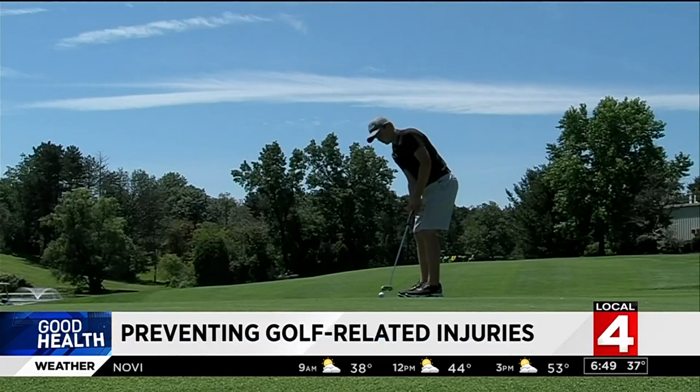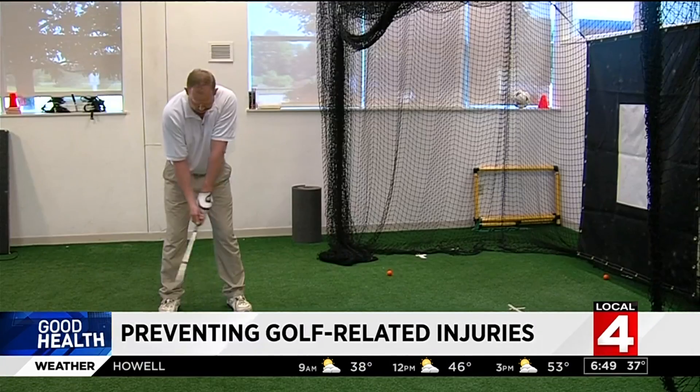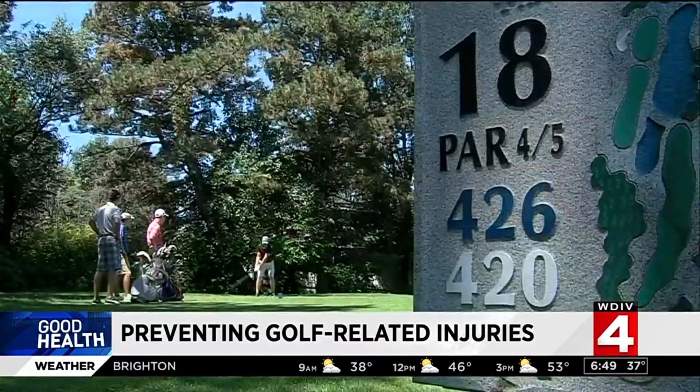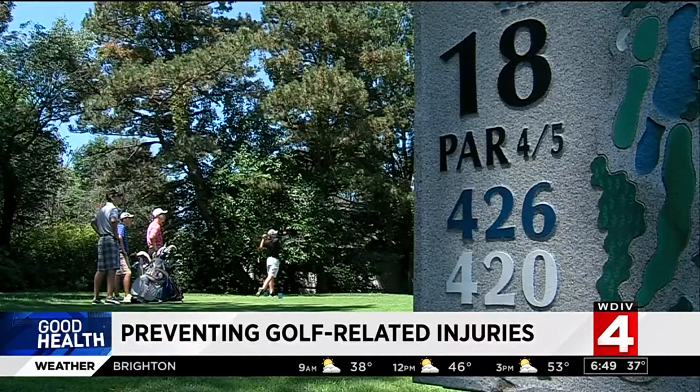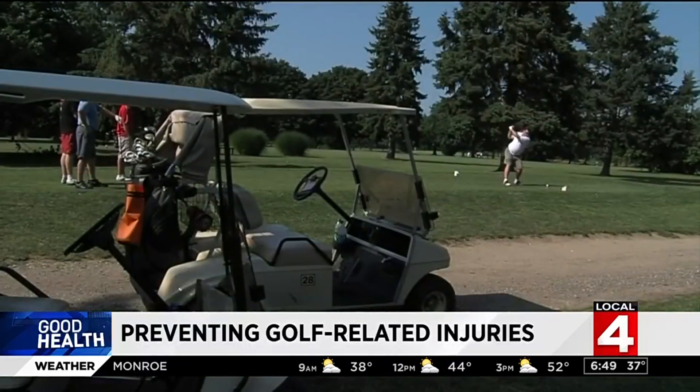In addition to back pain, other common golfing injuries include knee, shoulder, and elbow pain. The type and severity of the injury depends on the person's swing, their body type, and their physical condition. Most injuries are the result of poor swing mechanics, which are caused by abnormal body mechanics.